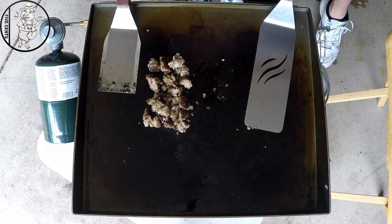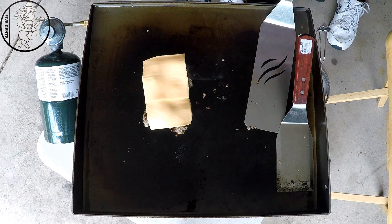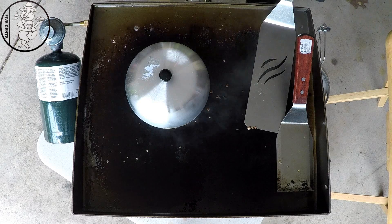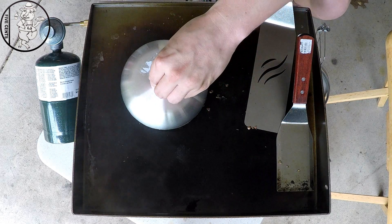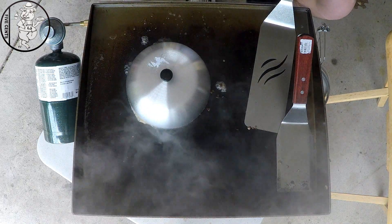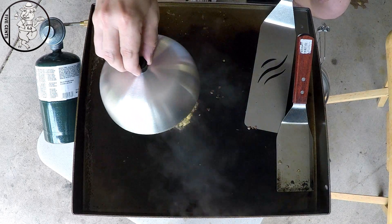Now that's about warmed up, we're going to throw a couple slices of cheese on it. Hit it with a little bit of water and put our lid on it — let that cheese melt in the steam. Overall we'll let that go for about 30 seconds, check it every so often to see how the cheese is doing. May even hit it with a little bit more water on this side. Perfect.